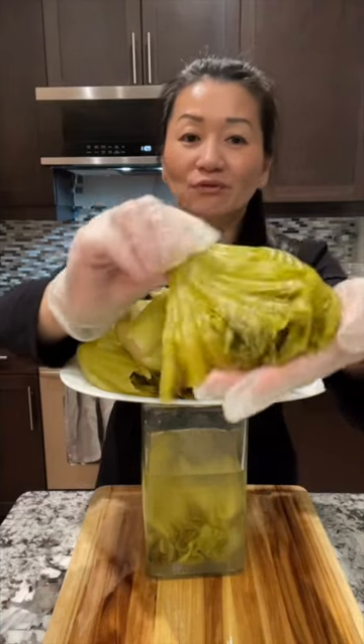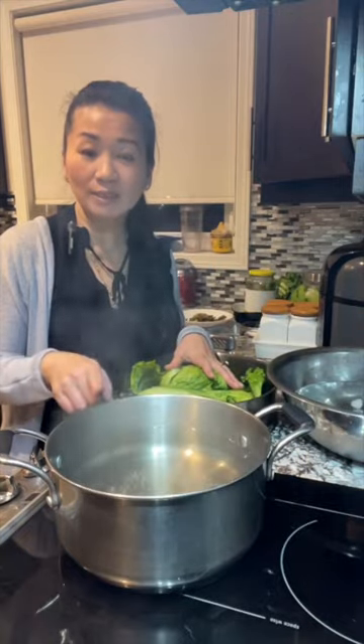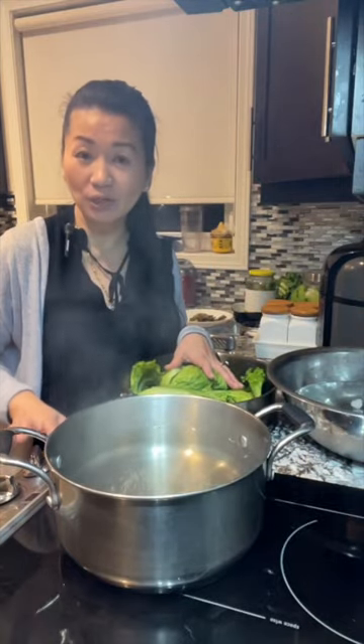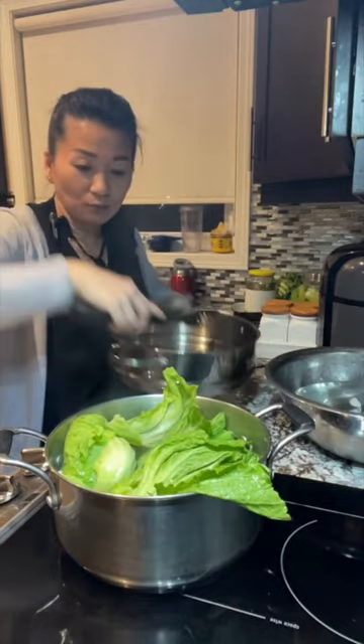Pickled mustard green after four days is ready. The green mustard is all clean. Once I see the water boiling, I'm going to turn off the heat and put all the green mustard in here.